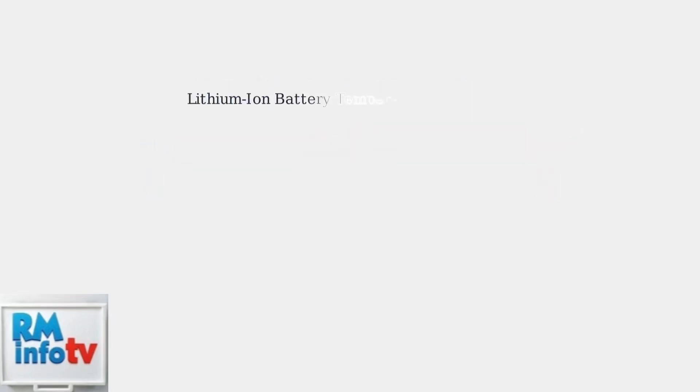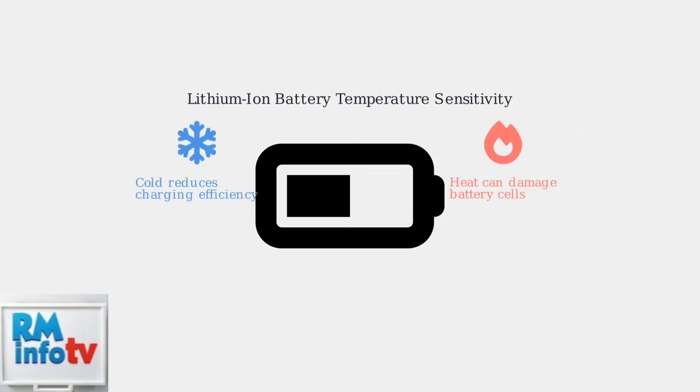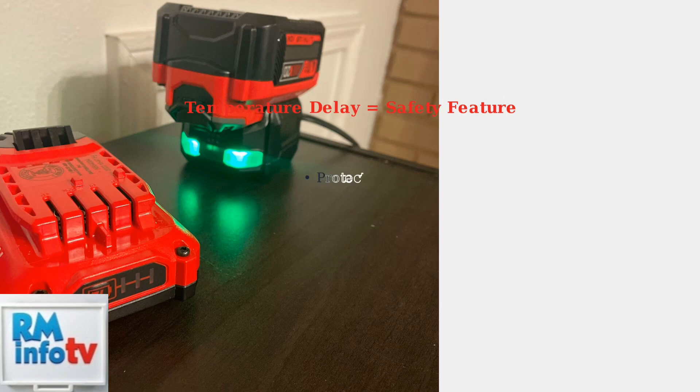Lithium-ion batteries, which are commonly used in Craftsman power tools, are particularly sensitive to temperature extremes. Both excessive heat and cold can affect their ability to charge safely and efficiently. This protective feature prevents potential damage to the battery and ensures optimal charging performance. This delay is completely normal and does not indicate a faulty battery or charger.